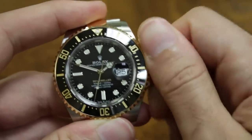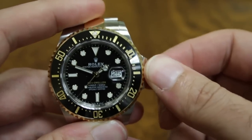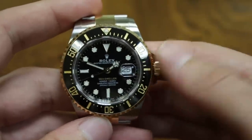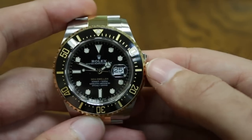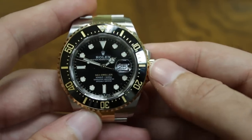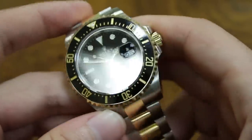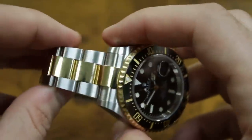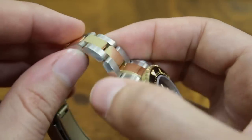It winds very, very nicely. This has the caliber 3235 movement, which has enhancements over the 3135 in terms of anti-magnetic properties and a better power reserve — I believe these are about 70 hours, which is very usable compared to about 50 hours on the older ones. The case size is still very wearable; yes it's a little larger, but it works very well even if you don't have a huge wrist.